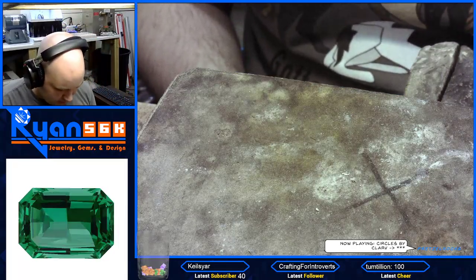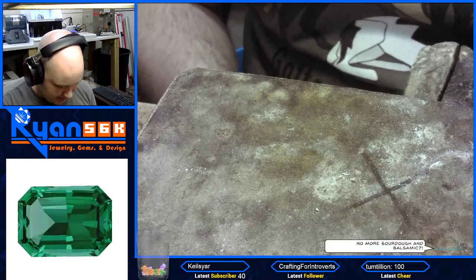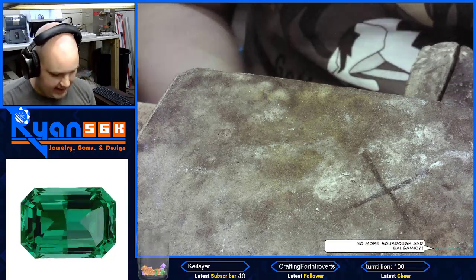Please solder engagement ring — it's broken next to the center stone — and solder the two bands together so they sit nicely against each other.